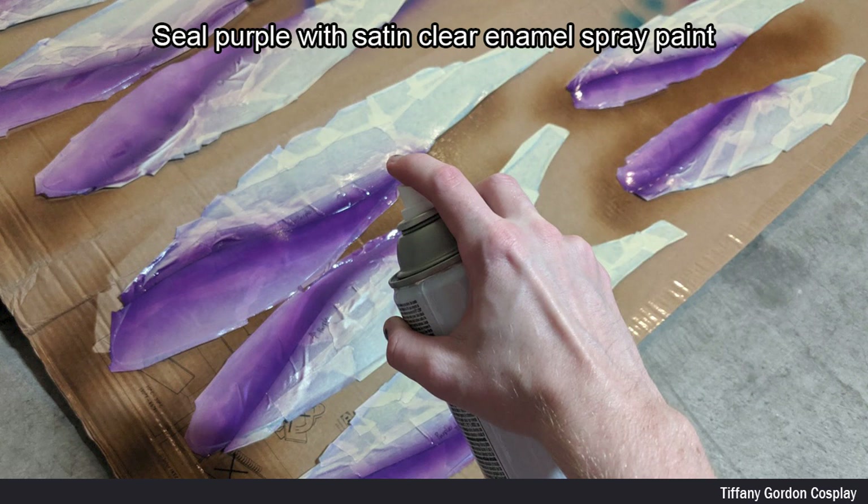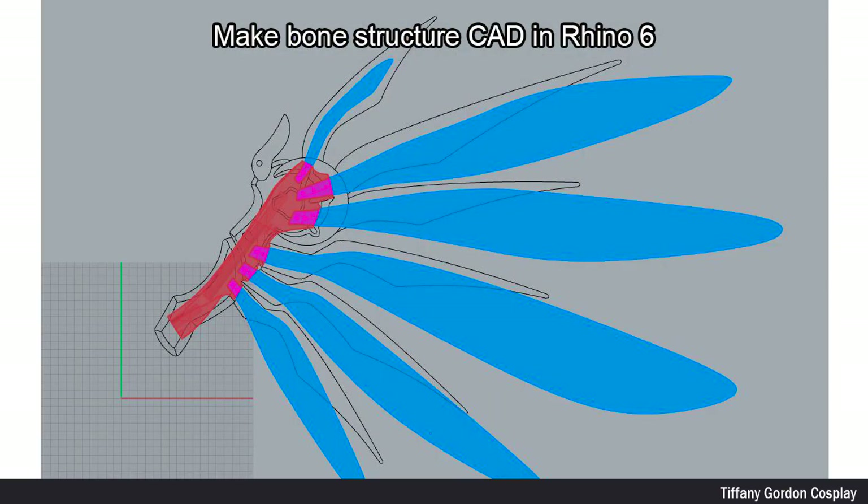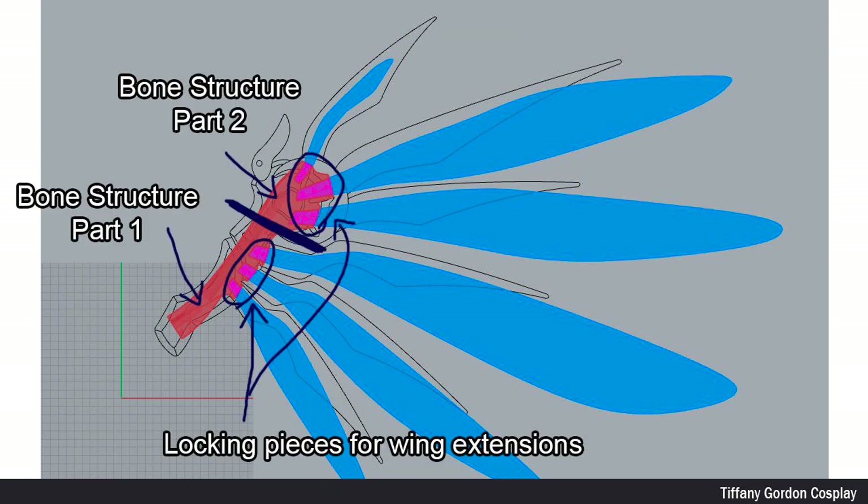To make the bone structure for the wings, I imported my lines from Adobe Illustrator into a 3D modeling program called Rhino 6. I next created an interlocking bone structure with part one and part two, and then created six locking pieces for the wing extensions to lock in place with pins.